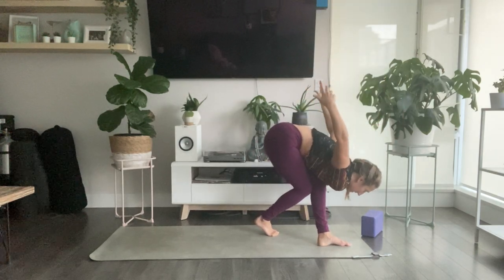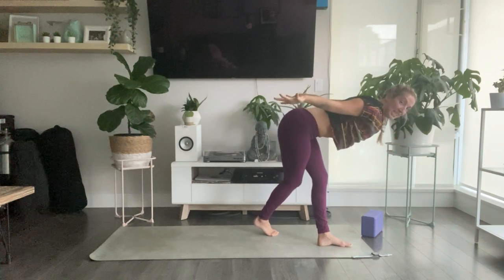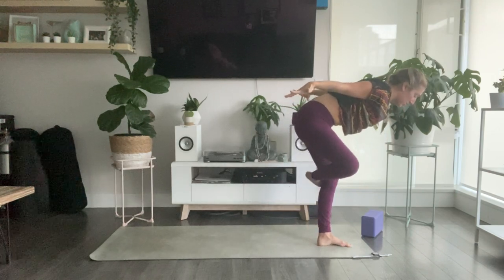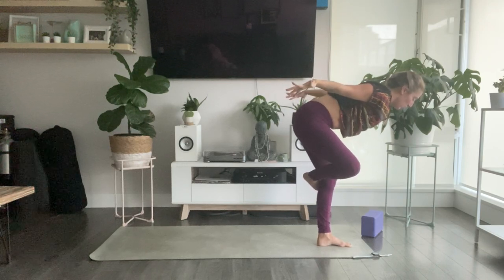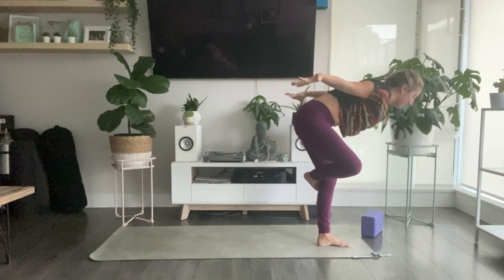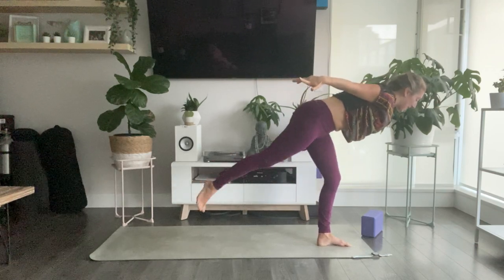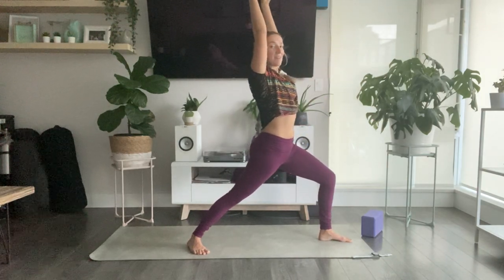Exhale all the way out and then start to lengthen your spine. Reach the crown of your head forward, palms face down. Flat back. Take the weight into your left foot and then right toes wrap around your ankle or calf or behind your left knee. Squeeze shoulder blades and reach for your fingers — every muscle of your body working really hard. Slower than you'd like, step your right toes back for warrior one.